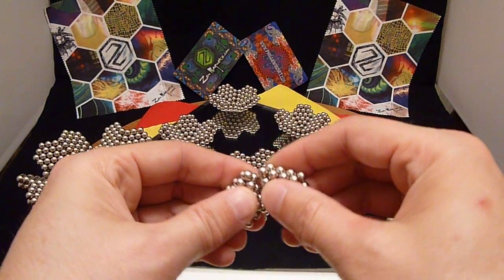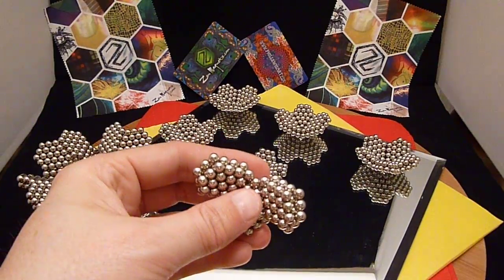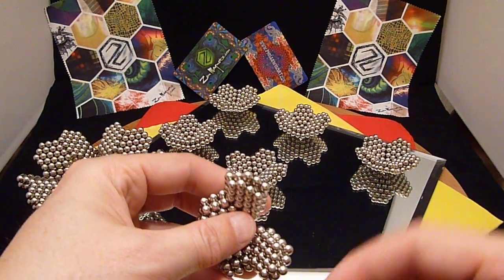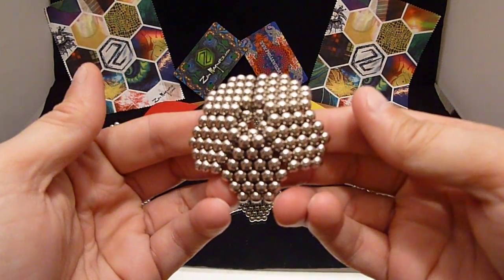Take five of these and put them together into a pentagonal star. Very similar to the ones I've used before.